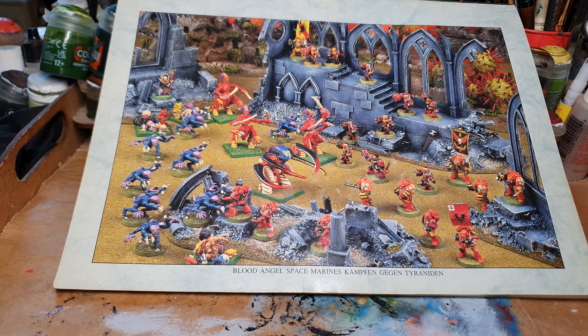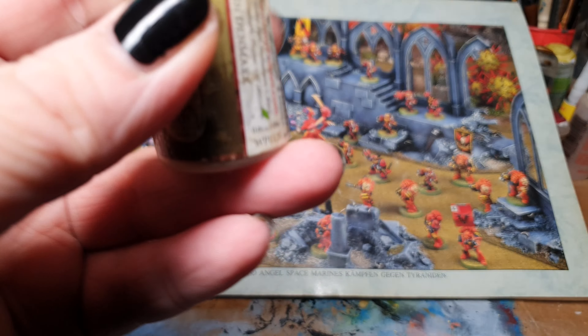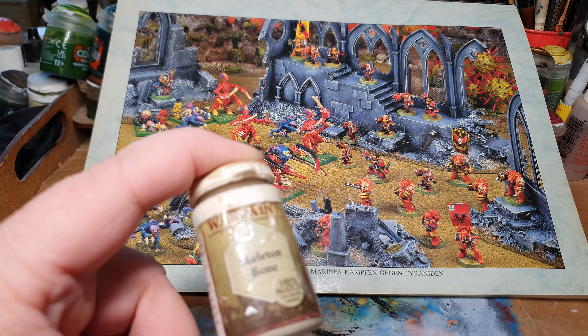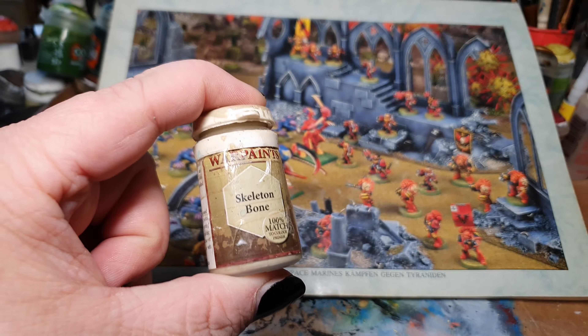There are no fancy techniques, there are no fancy hobby products like contrast paints or technical paints or high pigmentation paints, and nobody even used an airbrush. Imagine living in those days, and the only paint range that was accessible to you was the GW paints. And those were horrible.